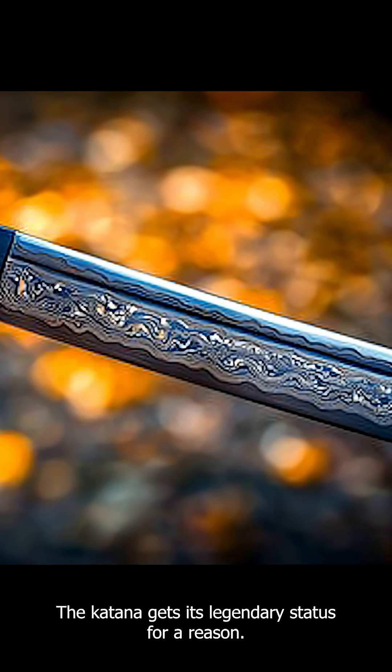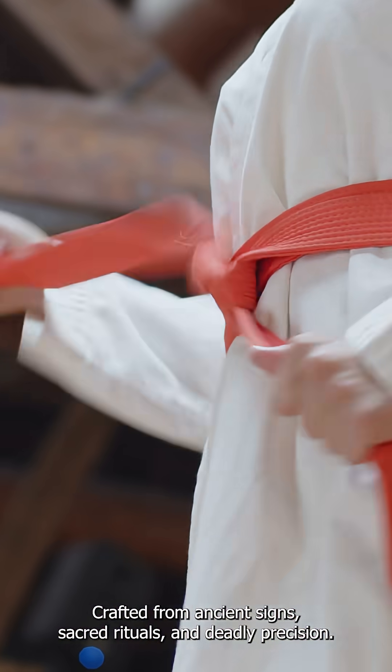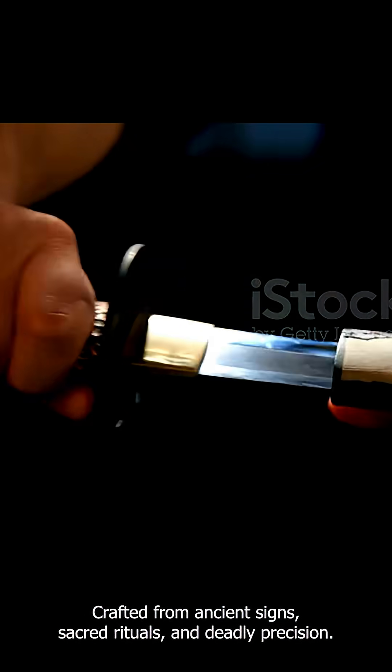The katana gets its legendary status for a reason — crafted from ancient signs, sacred rituals, and deadly precision.